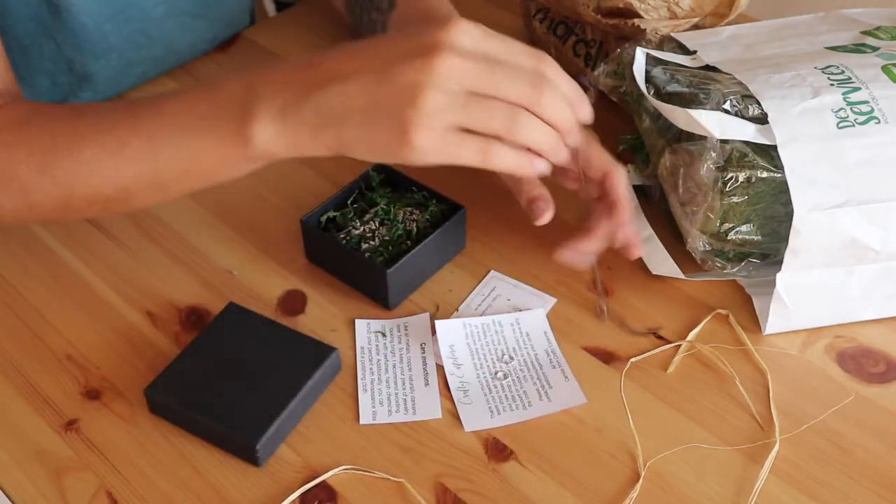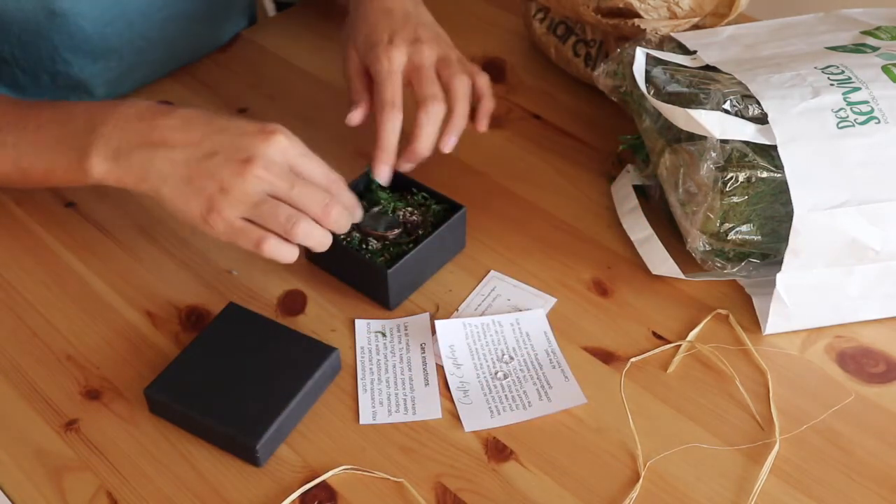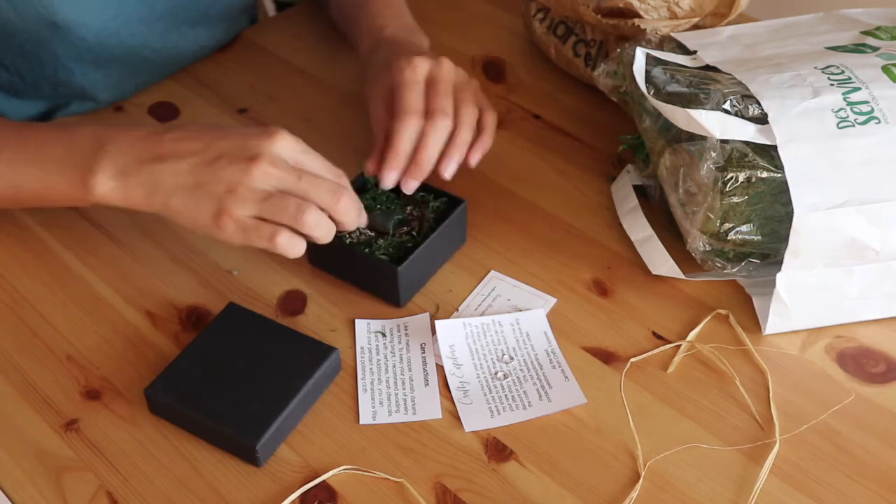Next, I place my pendant in the box. I put it in the moss so that it doesn't move too much during travel.